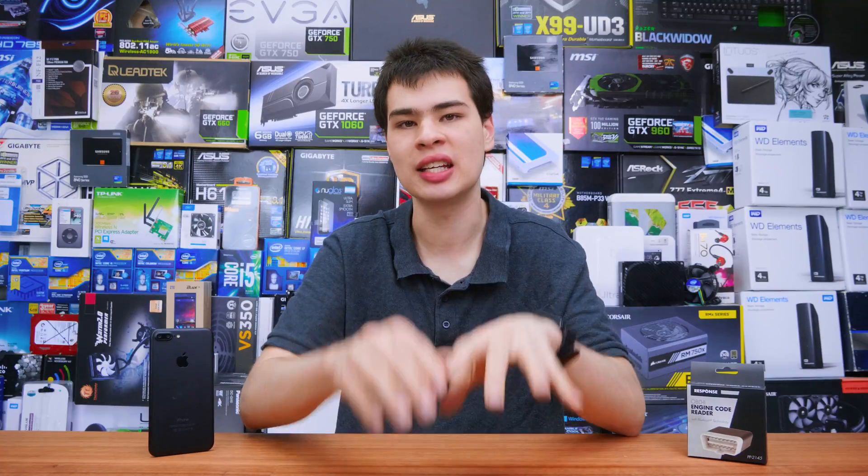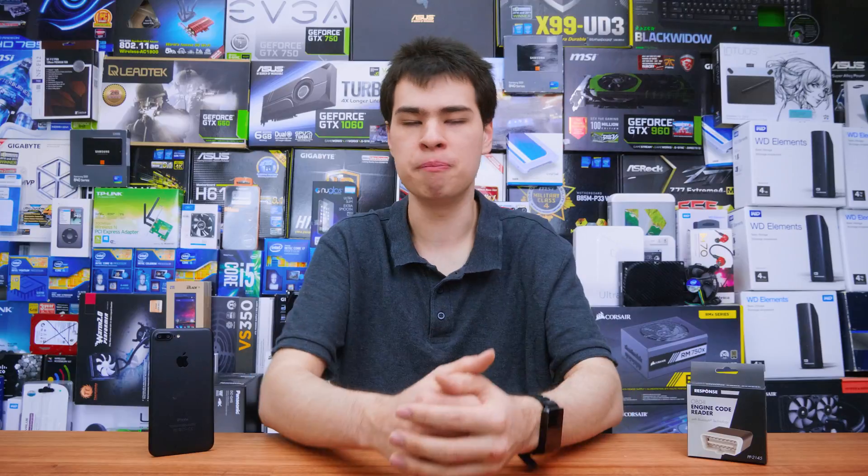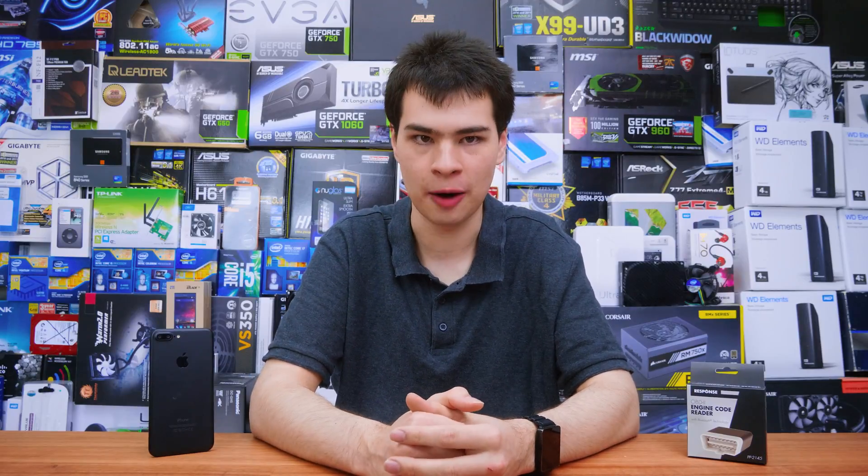In a world where cars are getting smarter with cool tech readouts and video game-like statistics, sometimes we do want a few of those cool features in our existing cars, but don't want to pay the cash for big expensive head units or basically buying a brand new car. Today we'll show you how to add these smart car features to your existing car thanks to this little OBD2 adapter.